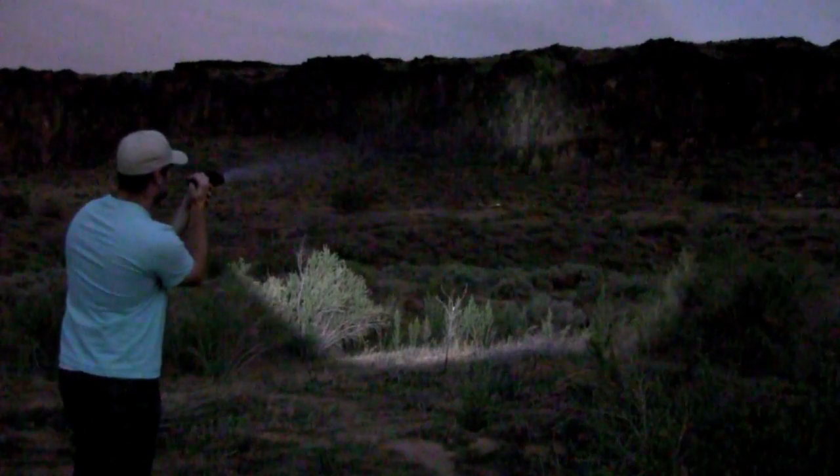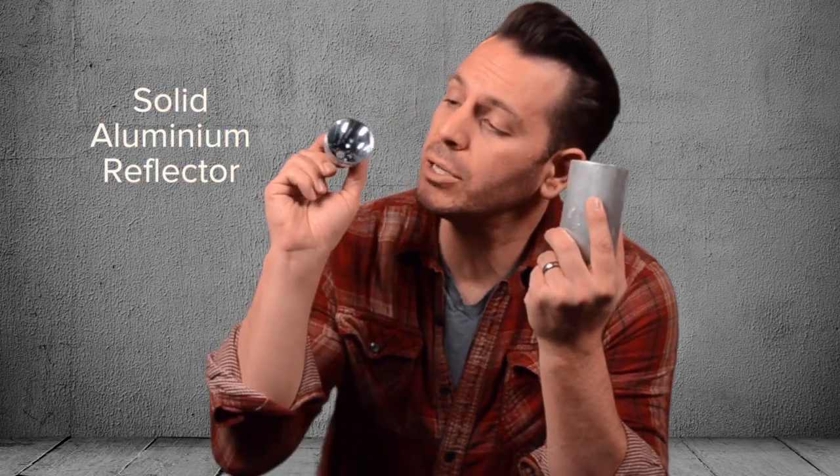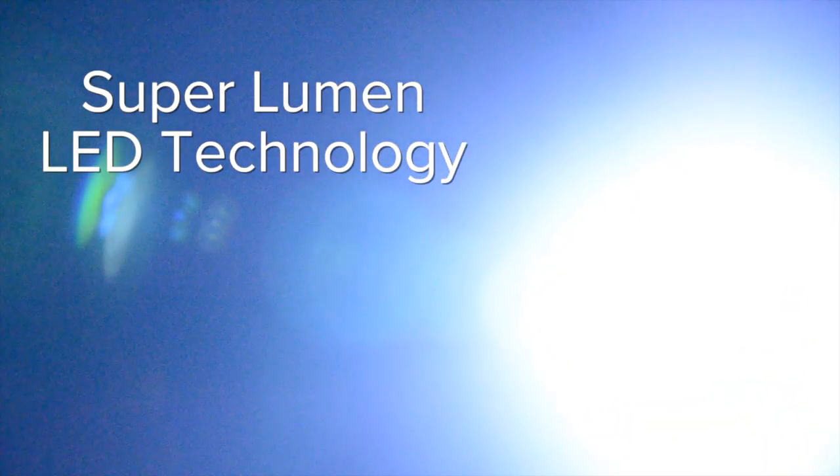Let me show you why. To make them brighter, we designed a high-tech reflector. It's solid aluminum, milled then polished to perfection. It's not stamped tin or plastic. Next, we add our super lumen LED technology.